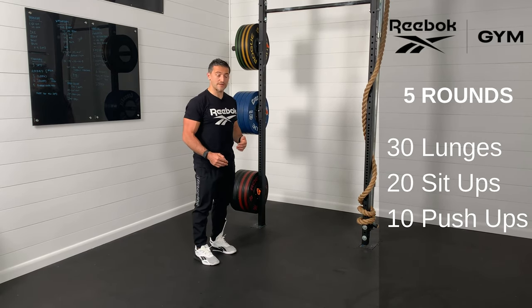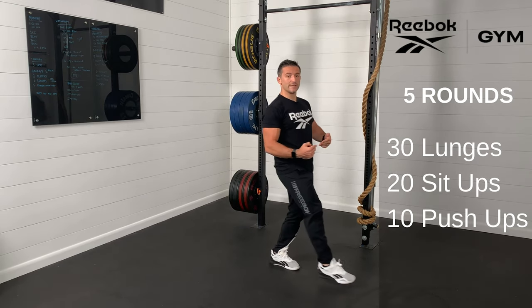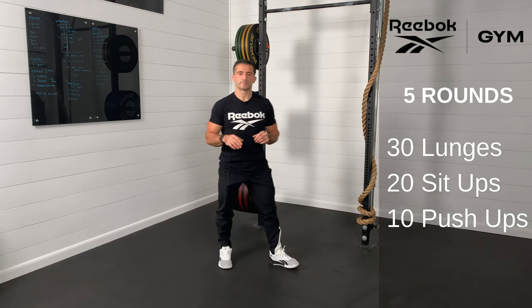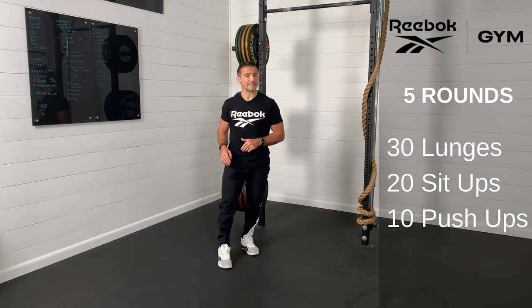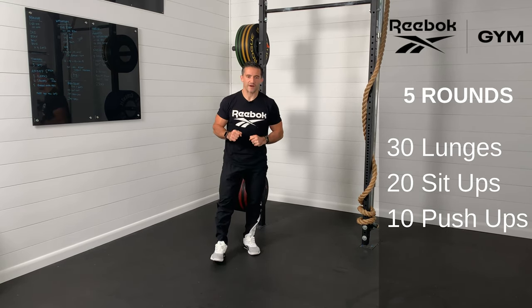Another option is simply a walking lunge where you step through into the next lunge. That's completely fine. Every time the back knee touches counts as one rep. Either in-place or walking lunges will be fine today.